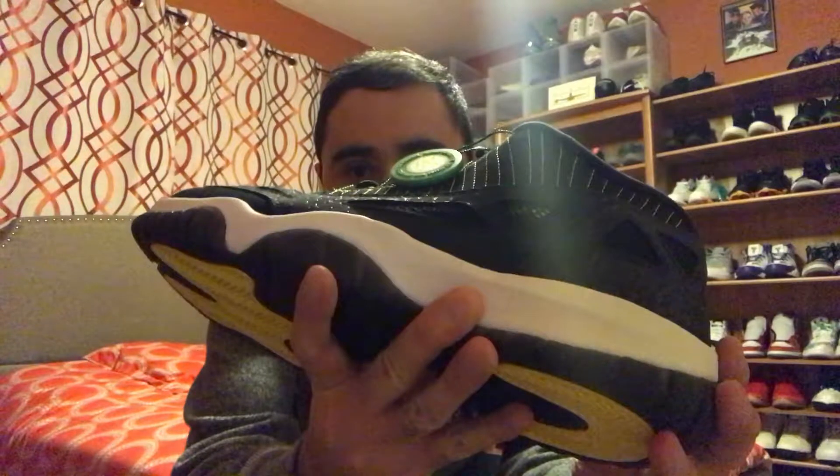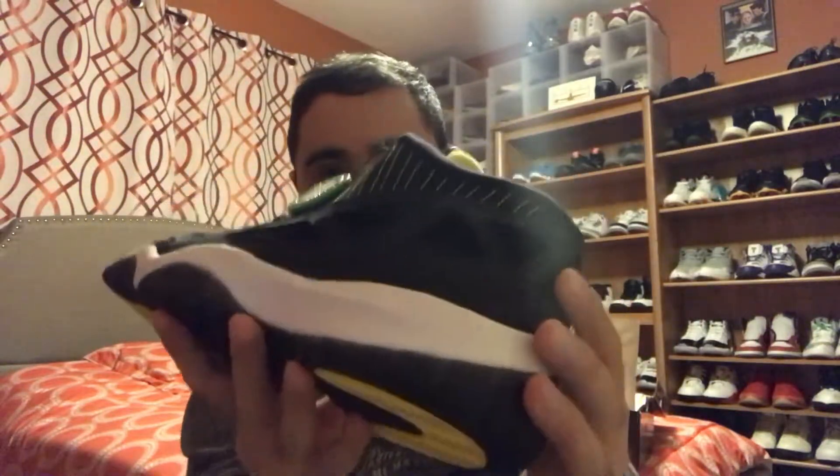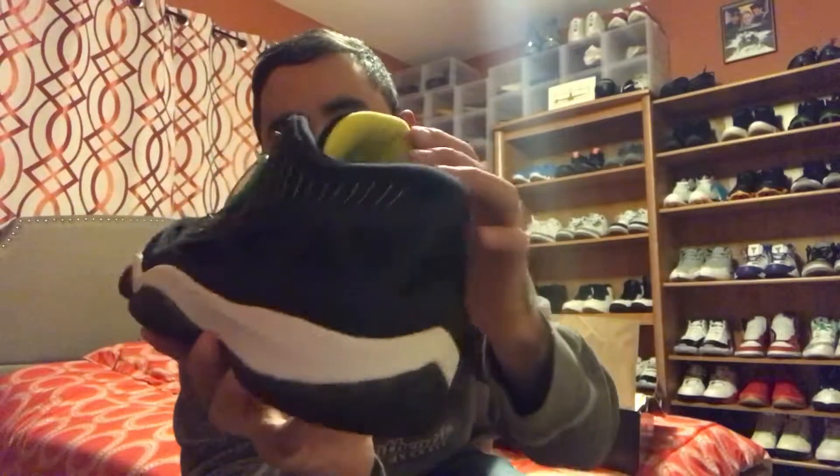So let's take out the shoes. As you can see, the shoes are magnificent. This black zest colorway has a cement print going all around the shoe, and you got it in this yellow zest color — pretty cool.